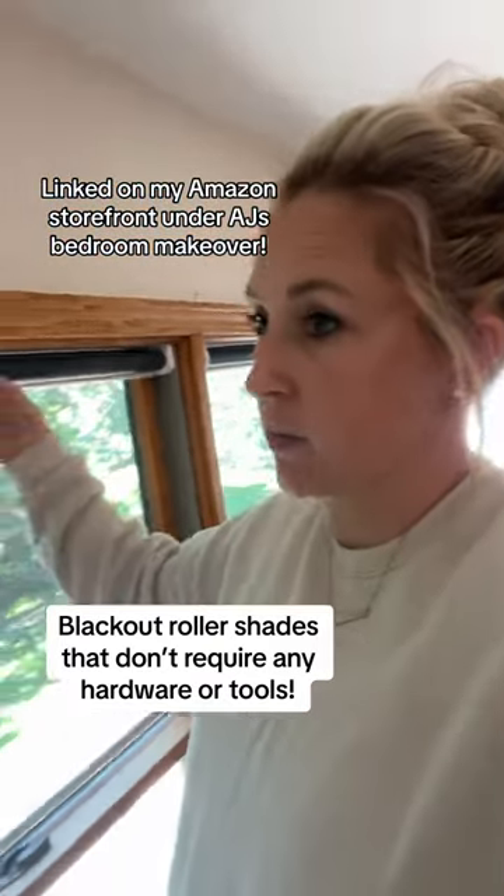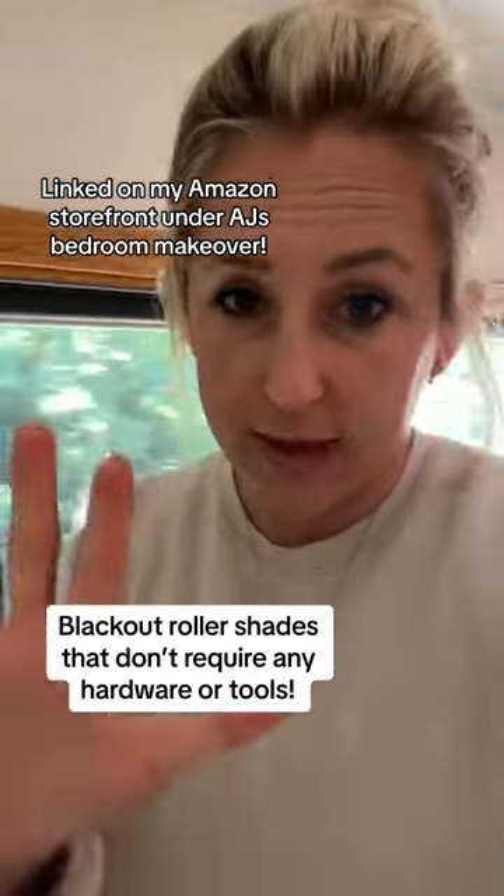I ordered the cream ones. I'll show you guys when they come in, but they're super discreet. Can't recommend enough.